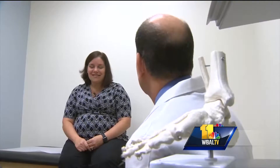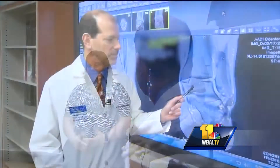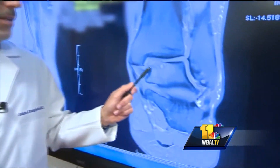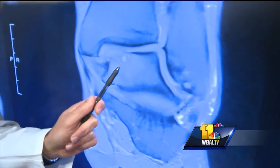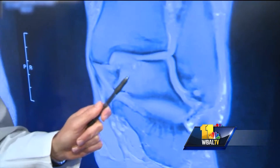So Michelle came to see Dr. John Campbell at Mercy Medical Center's Institute for Foot and Ankle Reconstruction. He suggested a relatively new procedure involving something called biocartilage extracellular matrix — in layman's terms, a commercially available prepared cartilage material from cadavers.